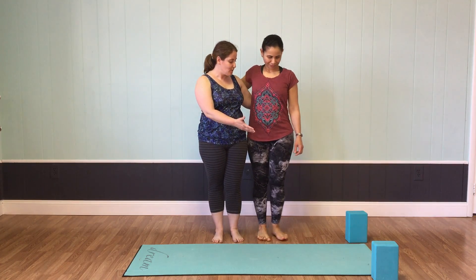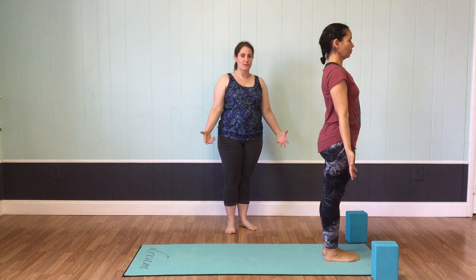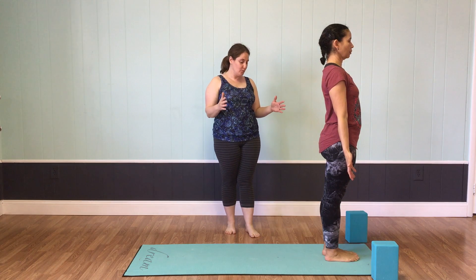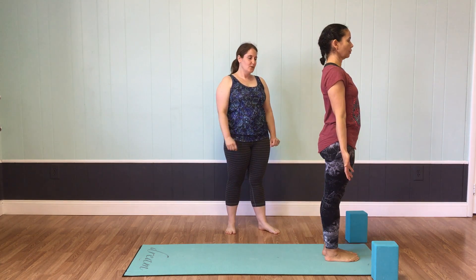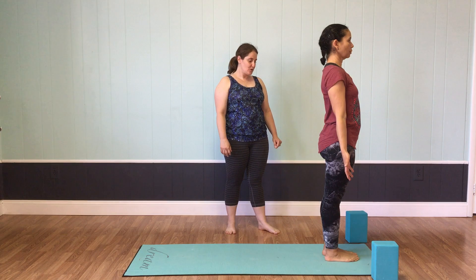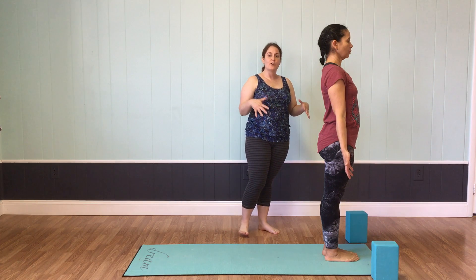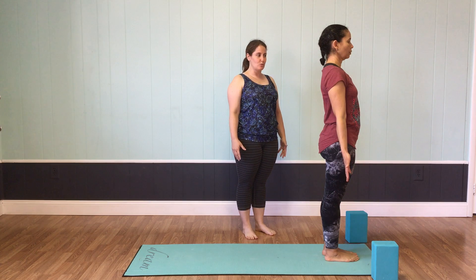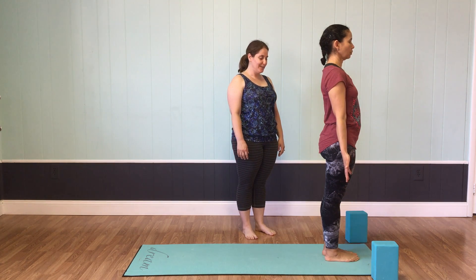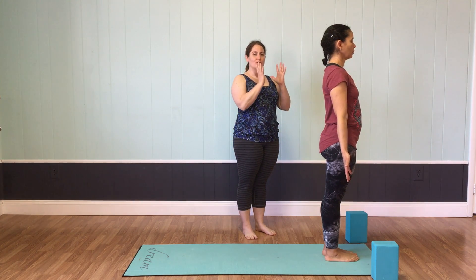Stand right at the top of your mat, Teresa. We'll stand in Tadasana, so her feet will be rooted down parallel to one another. Feet can be close together or apart. Just feel the sense of what is connected to the earth. From that foundation, you can begin to inhale and reach just the chest upward. On the exhale, feel your fingertips pulling down like little weights, pulling you downward, the shoulders pulling down too, away from the ears.